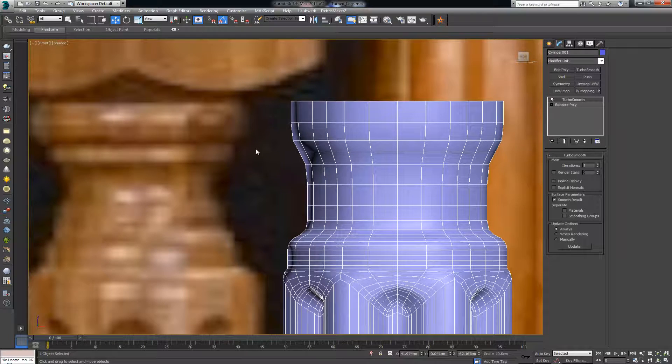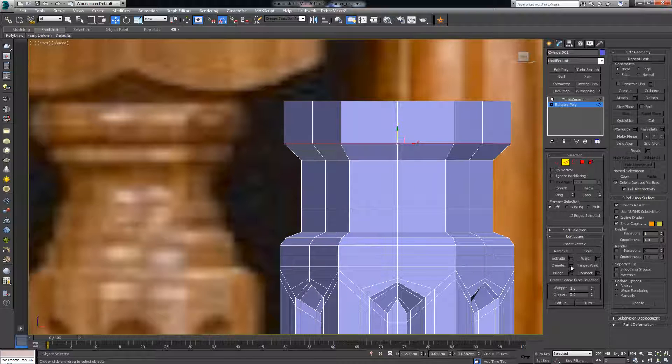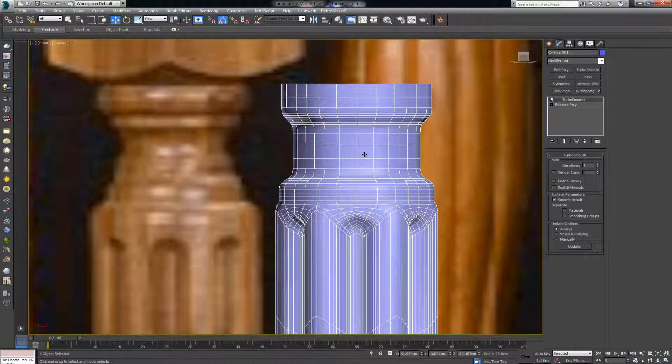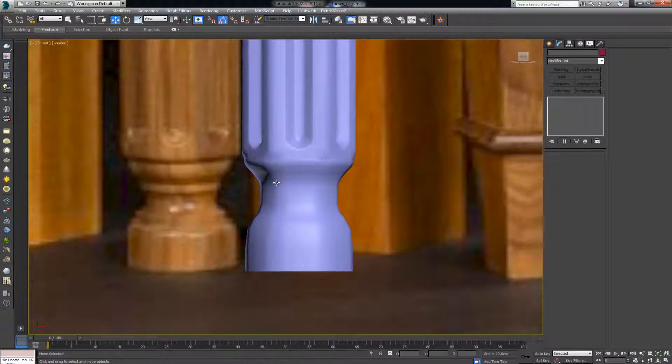Then we have a more pronounced edge here — chamfer with two segments to get a sharper edge. And one more chamfer here. Turbosmooth now says — not bad! To get even closer to the reference I can keep adding edges and edge loops to constrain the form, same for the bottom.